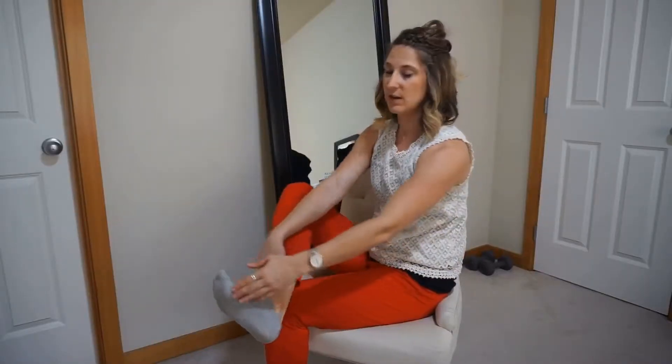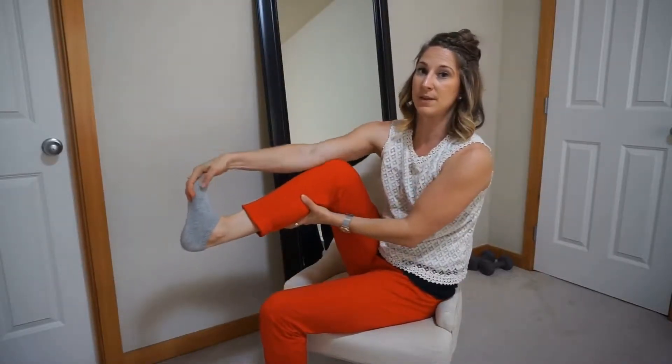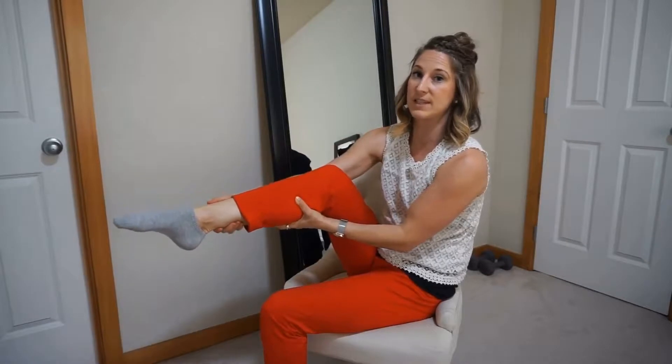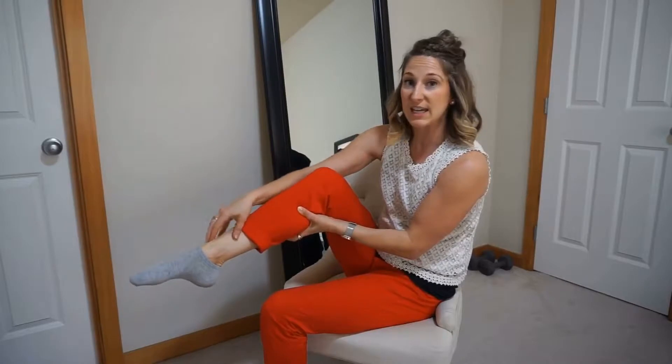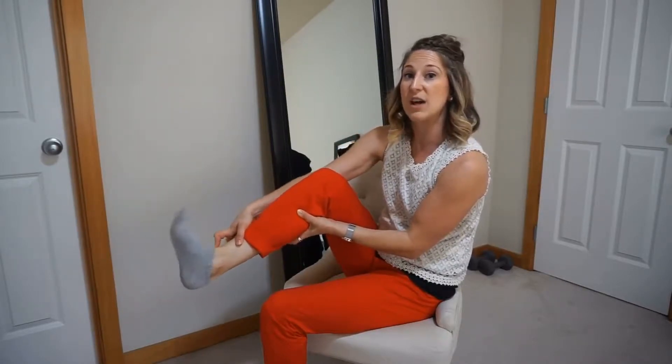A little bit about your ankle joint and your foot joint. In order for your foot to move biomechanically in the appropriate manner, your leg bone has to be able to go over your ankle. Your ankle joint comes up this way and also points this way. A lot of times people will get tightness or junk in the front of the ankle, and that will limit your ability to go up.